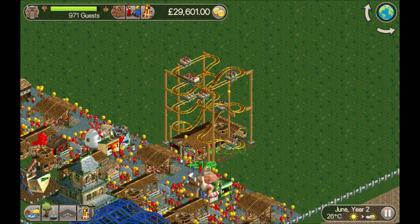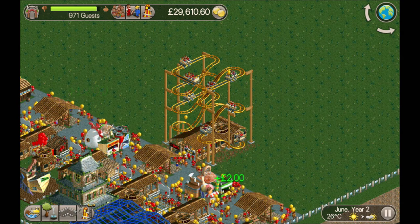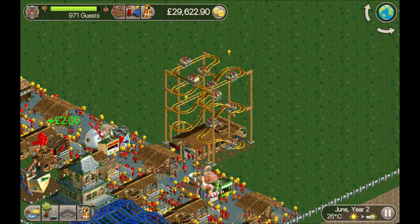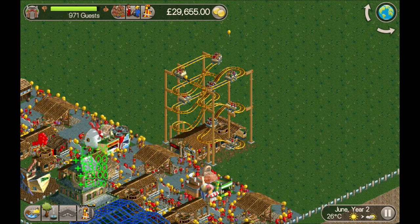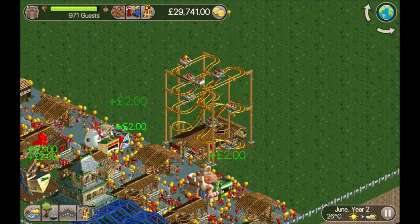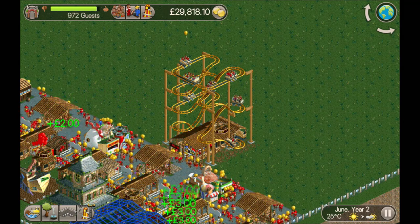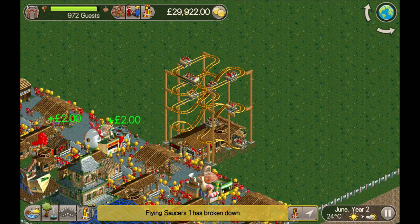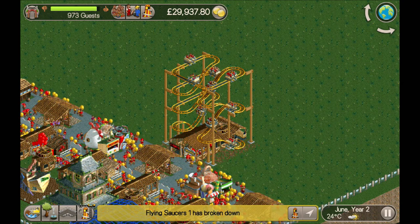4x4 wild mouse coasters are nothing new — people have been making them for years — but I wanted to make my own version. I wanted to take the concept and try to make one that was as simple to build as possible. I found another version elsewhere but it was quite complicated, so I never bothered trying to copy it. This one is very, very simple to build.